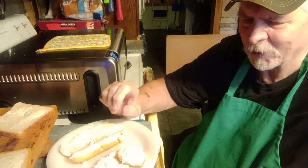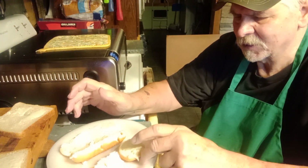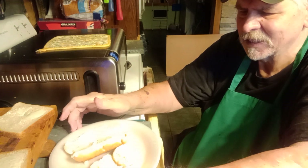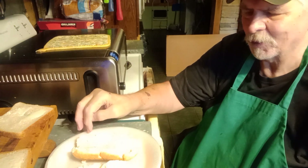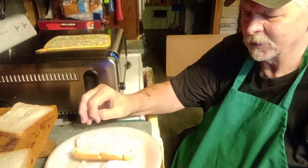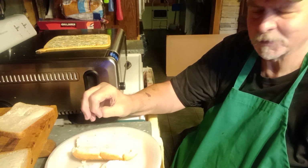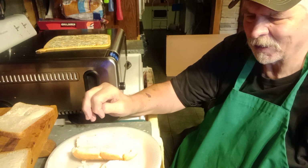This is gonna be broiler cinnamon toast — it's the toast that I grew up on. It's totally different. It's not a piece of toast you take out of a toaster and put sugar and cinnamon on. I mean I guess that is cinnamon toast, but it's not the cinnamon toast I grew up on and the one I love.